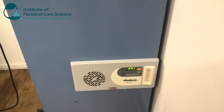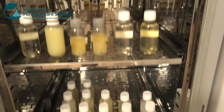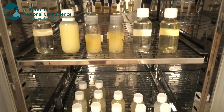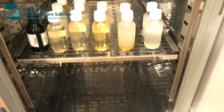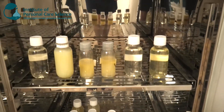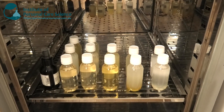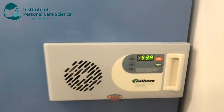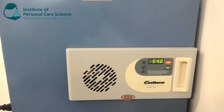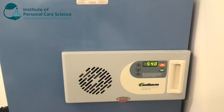This bigger incubator is set to 40 degrees and is about the size of a bar fridge. You can see there's heaps of room in this incubator — we can even use the bottom shelf which we haven't needed to set up yet. If you're a small brand, you could easily get away with the smaller top incubator set to 40 degrees and then get a smaller one about the size of a microwave set to 55 degrees.